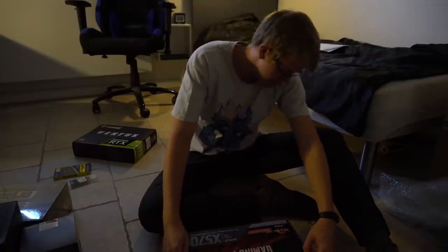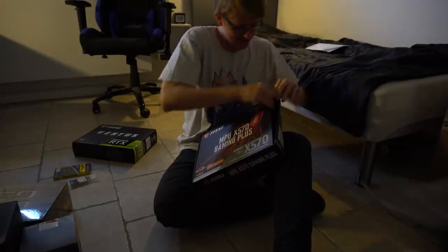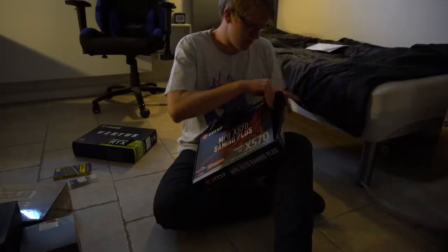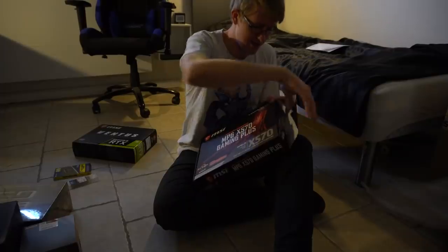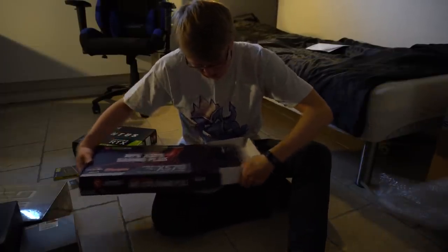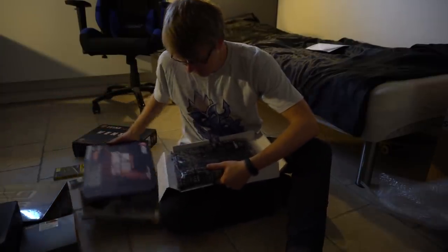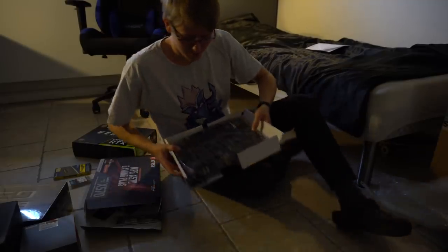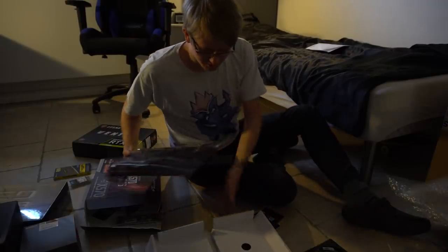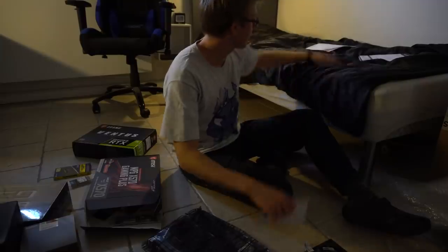How do you open this correctly? This is already going very well — I don't know if I'm just going to rip it apart or what. I did it, gamers. Just place it down — so much stuff, and there's a disk. This is the motherboard. I have so much stuff, what am I gonna do with all these pieces of paper?